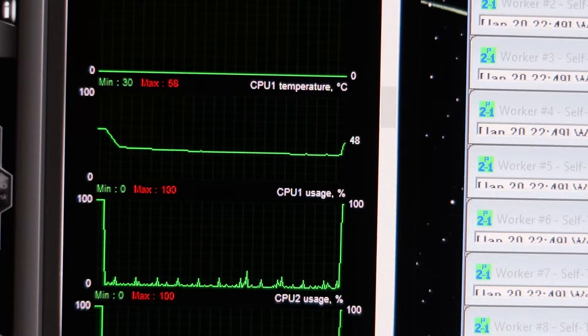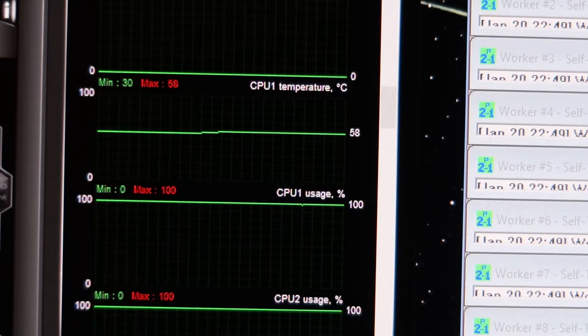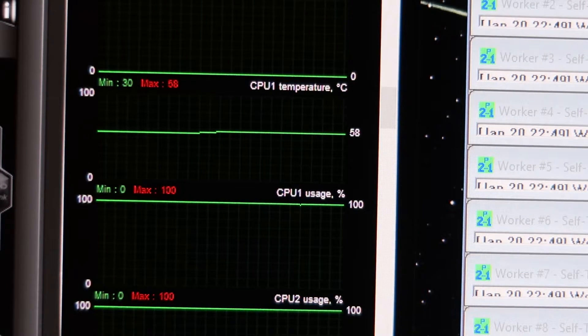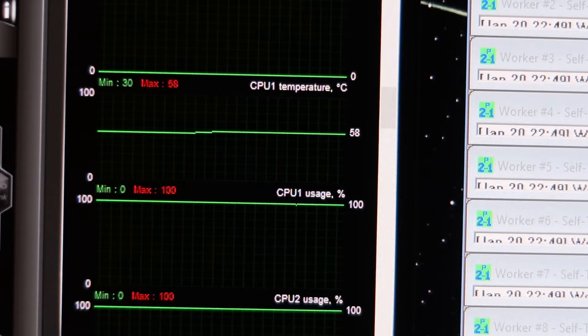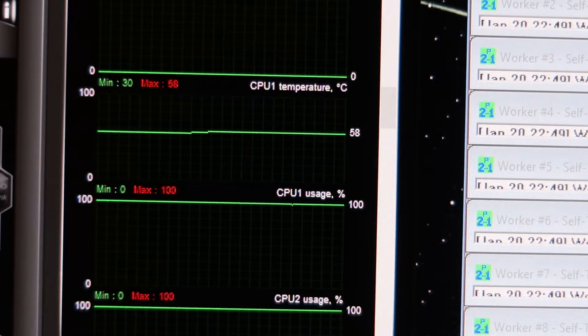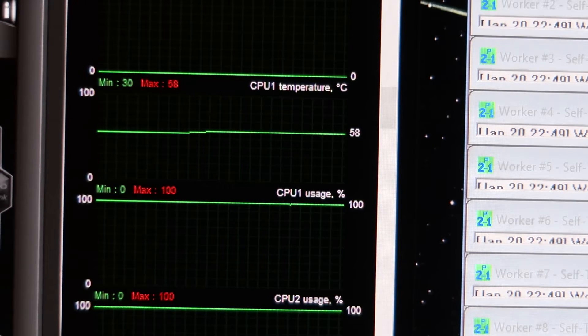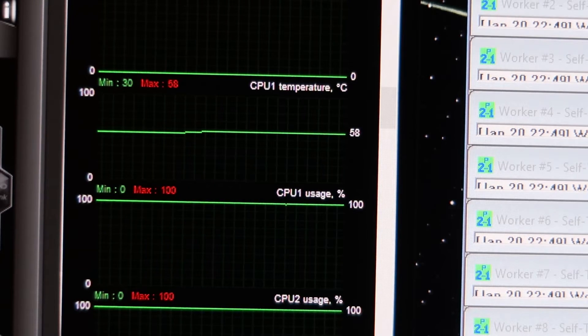Idle temperatures are around the same — not much less really. But after about 10 minutes the temperature is 58 degrees Celsius — much, much cooler than the stock cooler. So overclocking with this one should be just fine, which we will get to in the next videos.